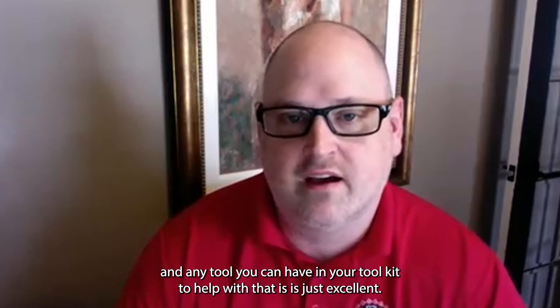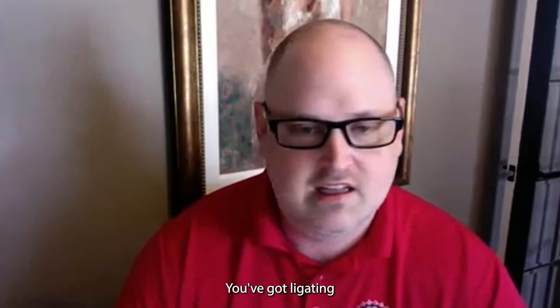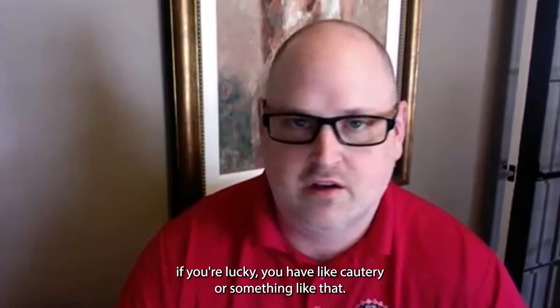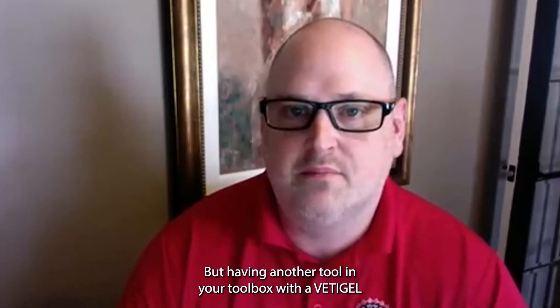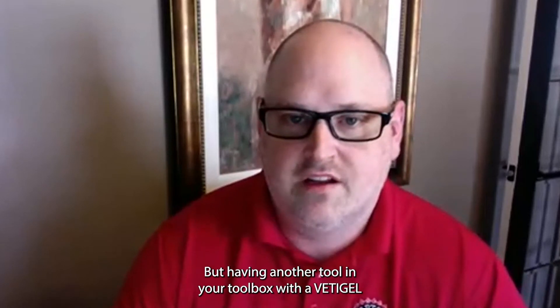Any tool you can have in your toolkit to help with that is excellent. You've got gauze and pressure, you've got ligating, and if you're lucky you have cautery, but having another tool in your toolbox with Vetigel is great.